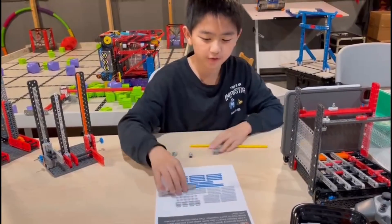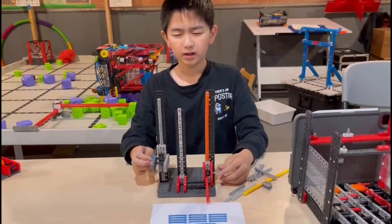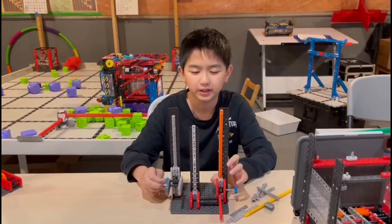Okay, moving on. This is a little concept I built to show how to build a simple elevator using this pack.